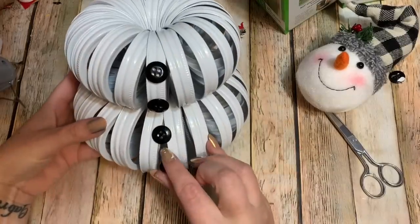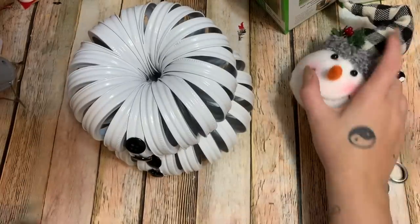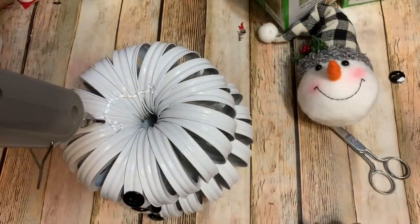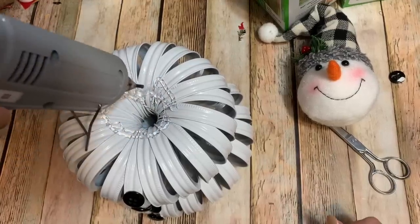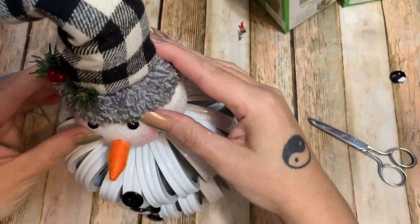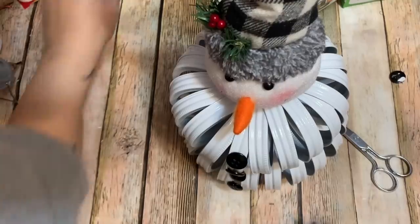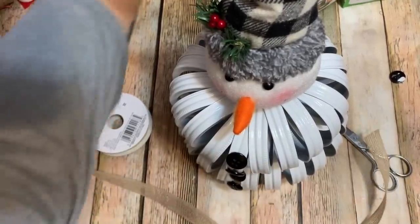Now I'm just going to put big blobs of hot glue on the top and then glue his little noggin on — just like that. I'm not going to put arms on this; that's just me.